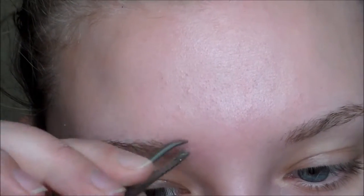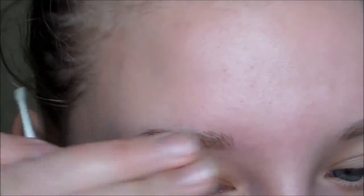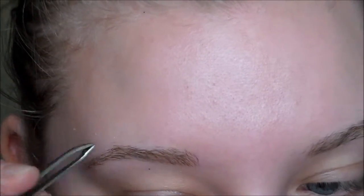I don't do the top side of my eyebrow as much because I don't have a whole lot of hair that grows outside of there, because I try to keep the arch.